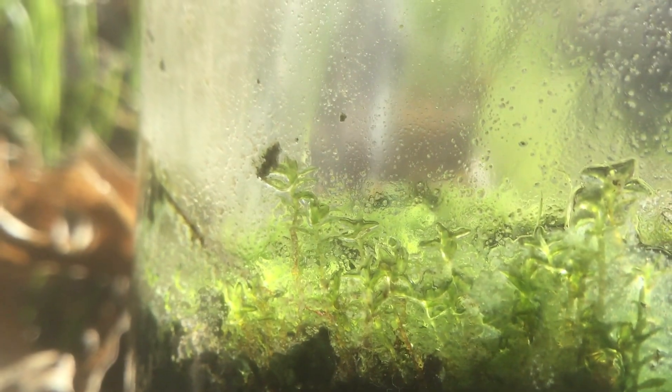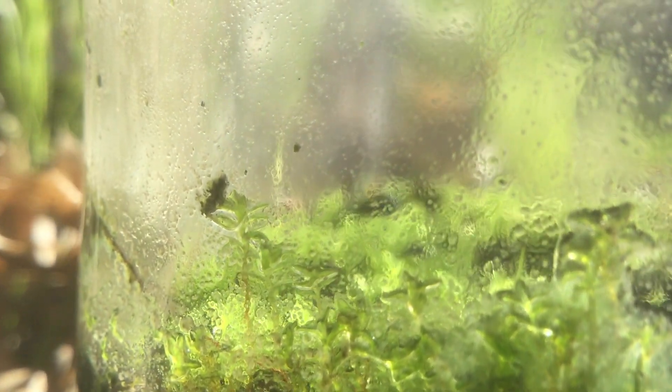So if you've ever wondered about growing moss from spores, it can absolutely be done inside of a terrarium. I hope you give this a grow in your garden. Thank you so much for watching and we'll see you next time. Bye.